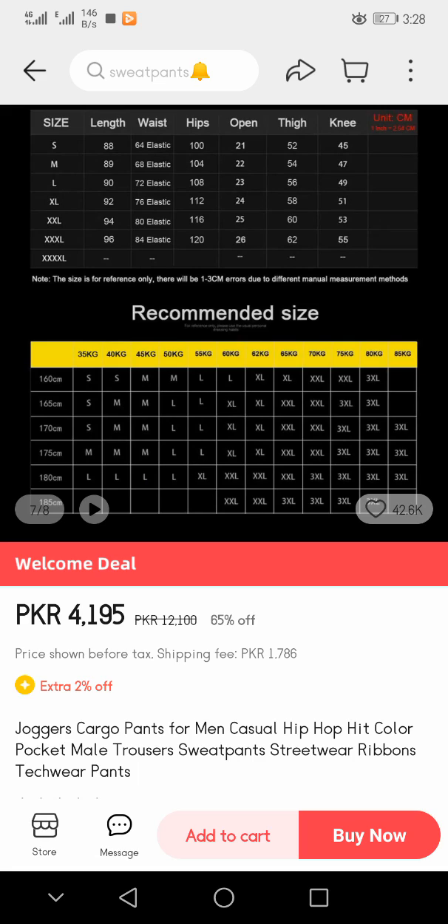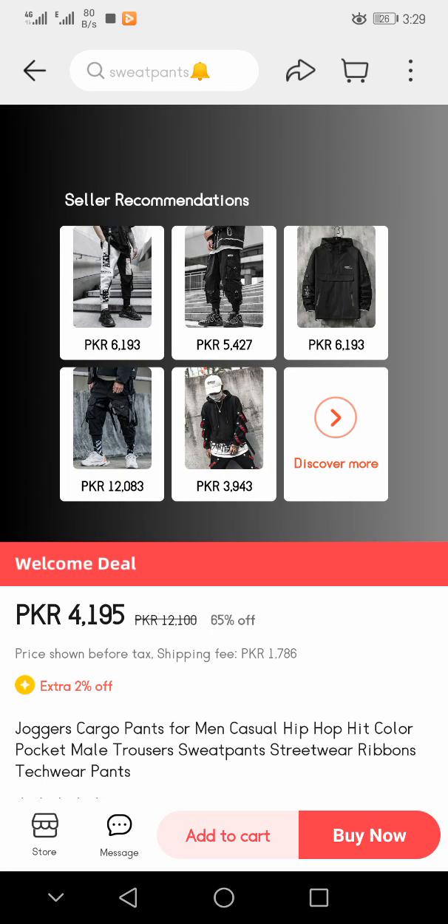Here you see different sizes are also given: Small, Medium, Large, XL, Double XL, Triple XL, and 4XL. There are different measurements listed for length, waist, hips, thighs, and knee. You have to see the recommended size here — from 35 kg to 85 kg there are different sizes available in front of you.